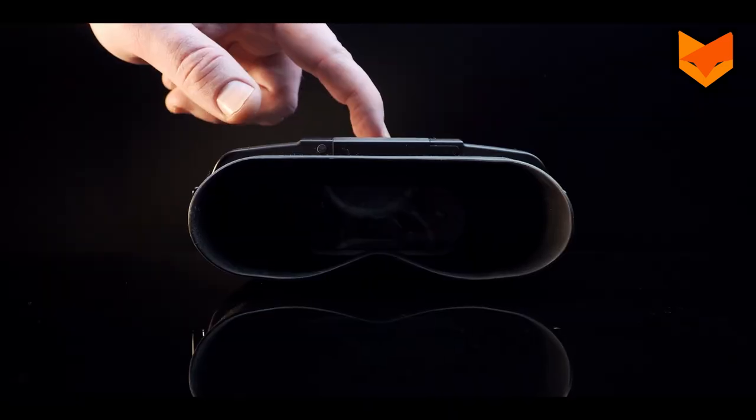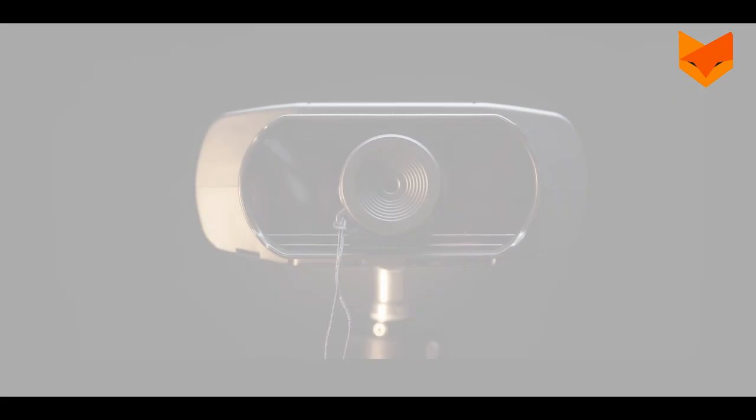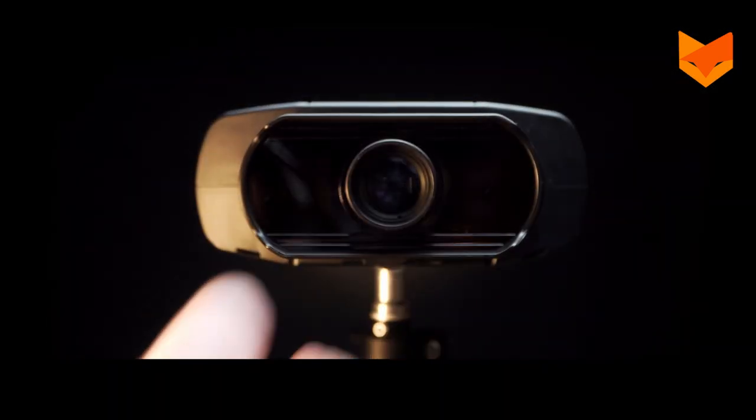To turn on, long press the power button on top of the device until the viewing screen illuminates. For night use, make sure the filter is removed.